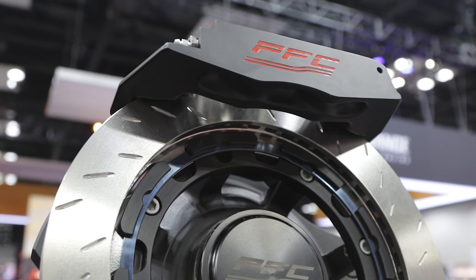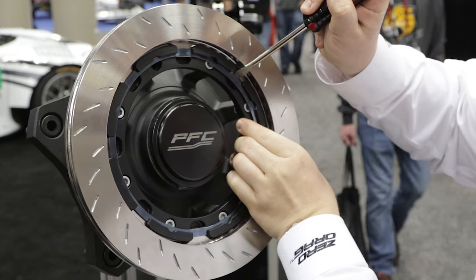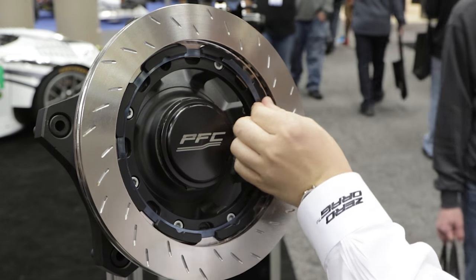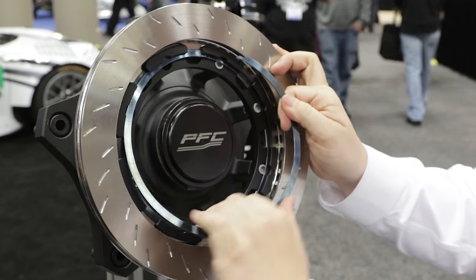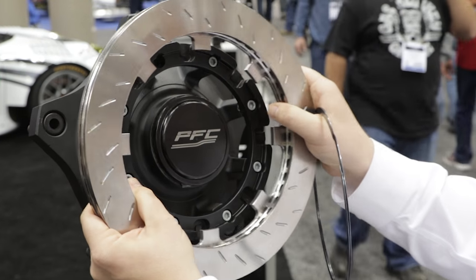I'm really interested in the attachment system that's holding this rotor to the center section. What our V3 attachment allows for is a lot quicker assembly, a lot quicker disassembly, a lot less wear on the rotor as well as the rotor hat, and it allows for longevity with our disc. We've had racers get up to 40 to 60 races out of this disc.